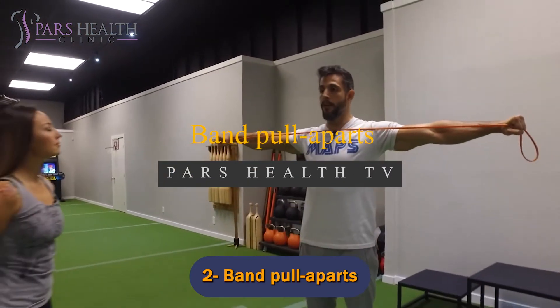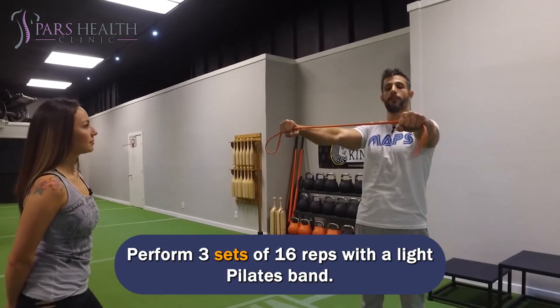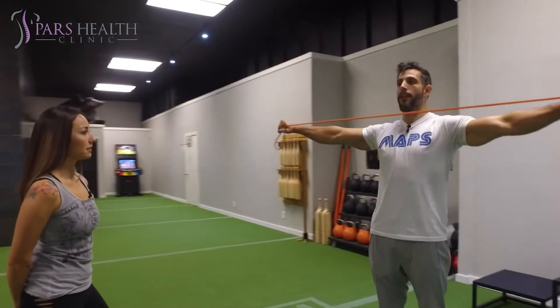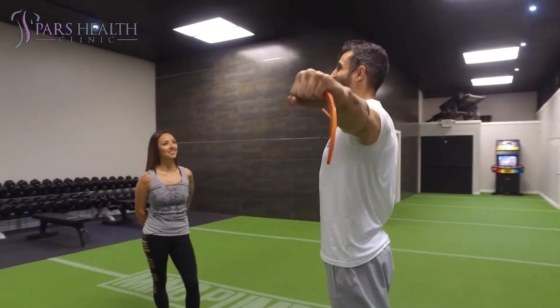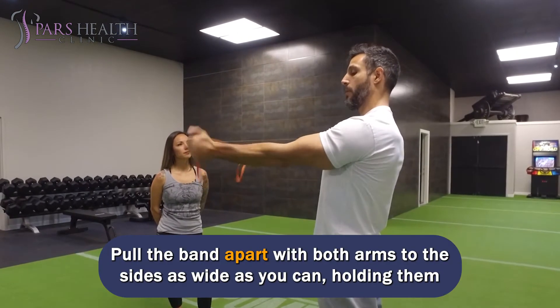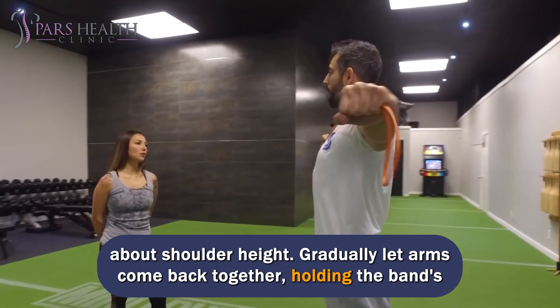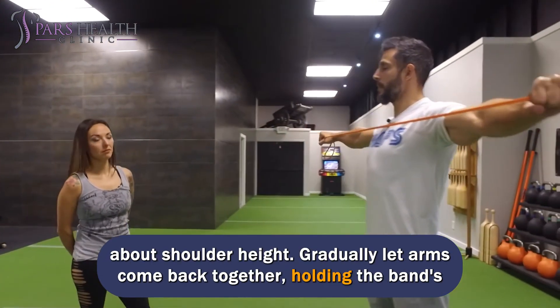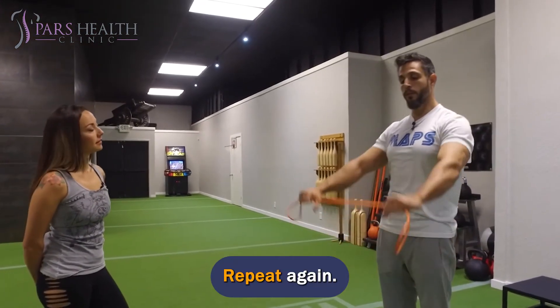Number 2: Band Pull Aparts. Perform three sets of 16 reps with a light Pilates band. Stand holding a long band with both hands, your palms should face each other about shoulder width apart. There should be no strain in the band. Pull the band apart with both arms to the sides as wide as you can, holding them at about shoulder height. Gradually let arms come back together, controlling the band's pull until hands return to the start position. Repeat.